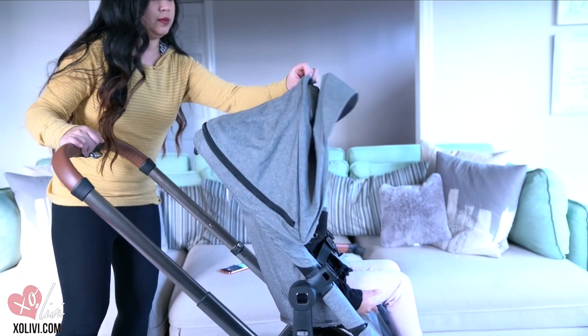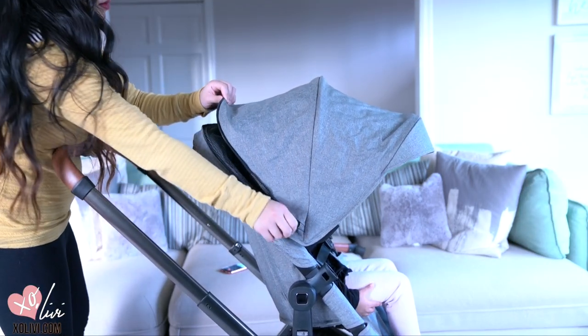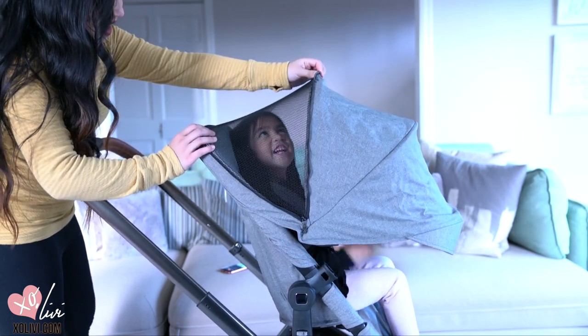I am loving this oversized canopy. Not only that, but you can unzip it and it will show a mesh part of the canopy.